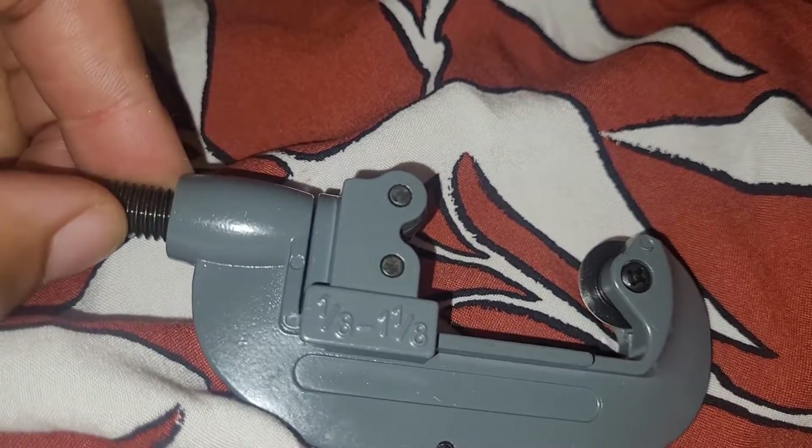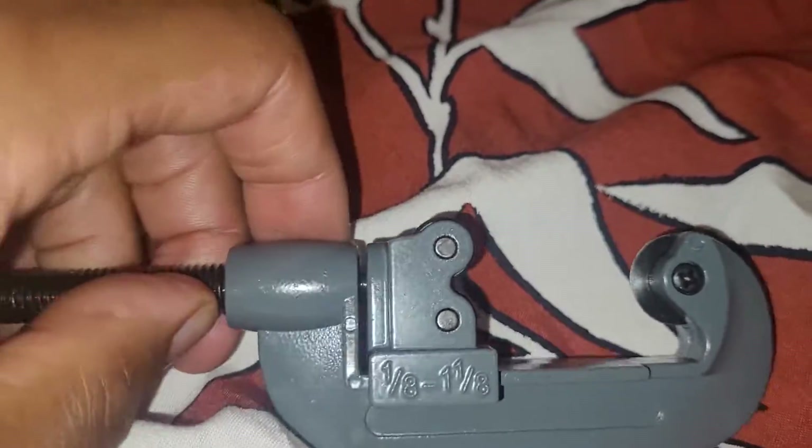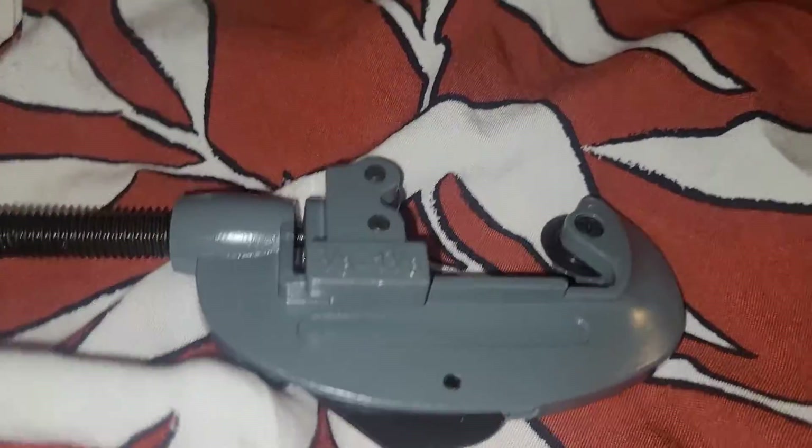When you're cutting, you tighten up a bit, you go around, you tighten up a bit, you go around — tighten a bit, go around and go around — until it cuts off.